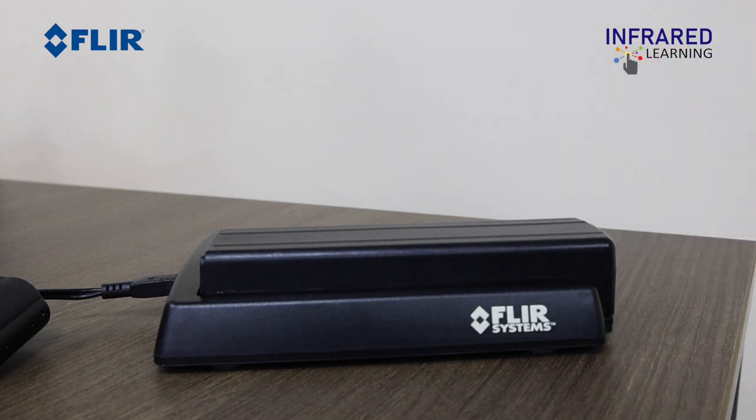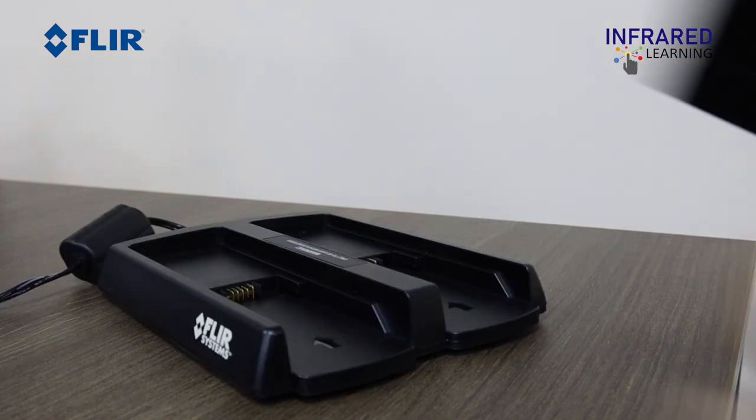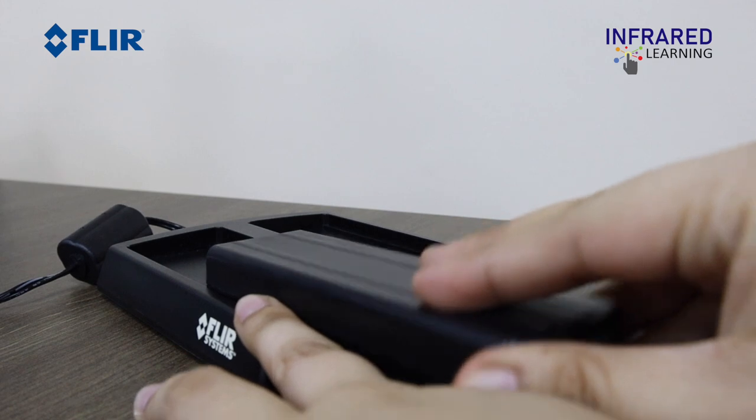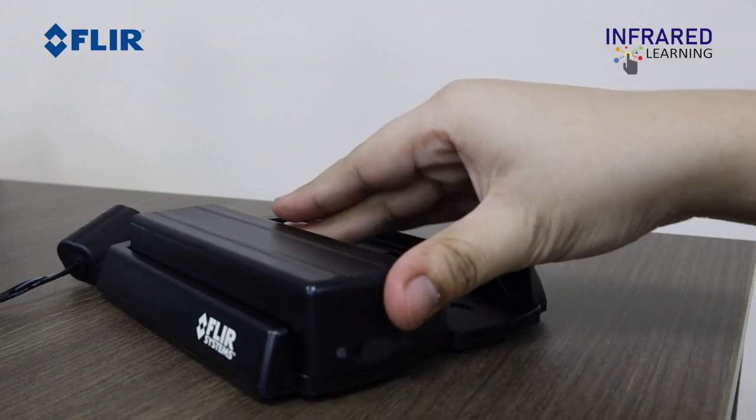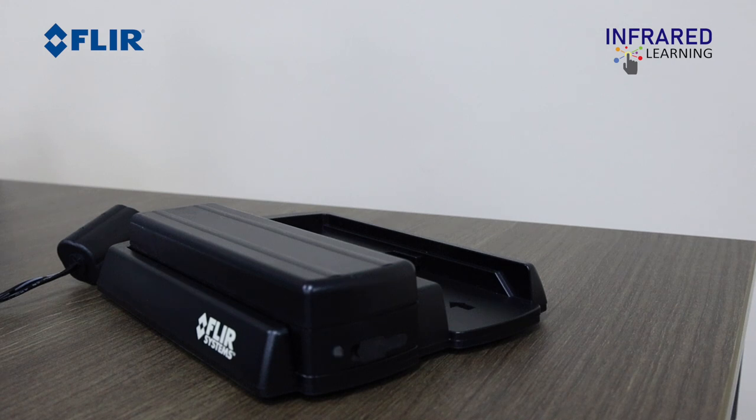Charge the battery for 3 hours before the first use. The lights on the battery will blink while they're charging and turn solid once fully charged and ready for use.